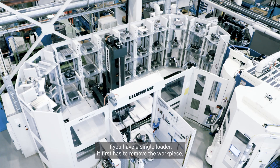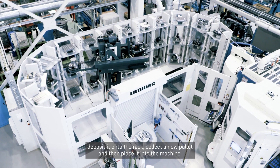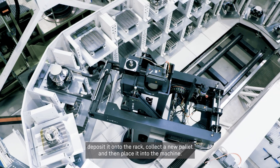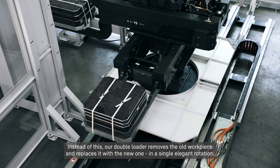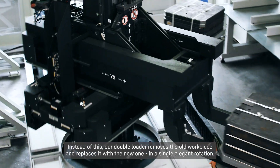If you have a single loader, it first has to remove the workpiece, deposit it onto the rack, collect a new pallet and then place it into the machine. Instead of this, our double loader removes the old workpiece and replaces it with the new one in a single elegant rotation.